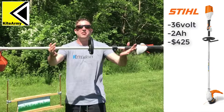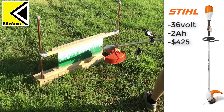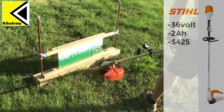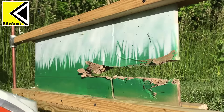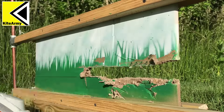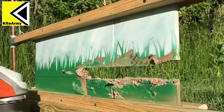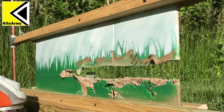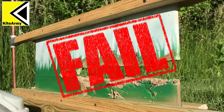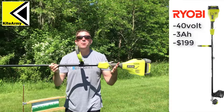Alright guys, it is time to do some damage! Let's kill this thing. Let's start with the Stihl 36-volt string trimmer. Next up is the Ryobi 40-volt string trimmer.